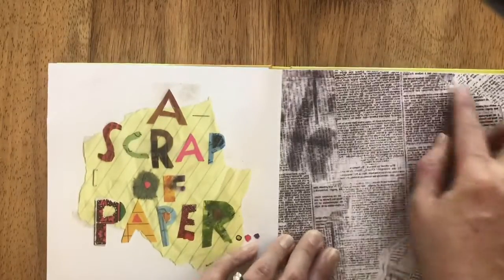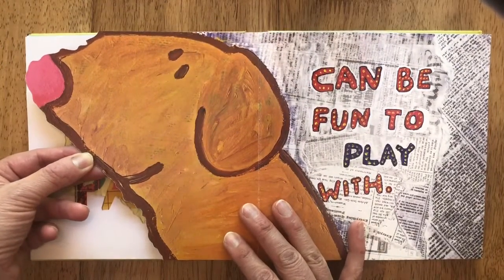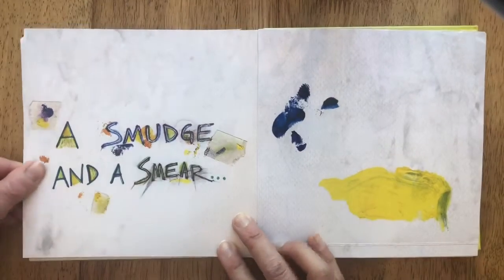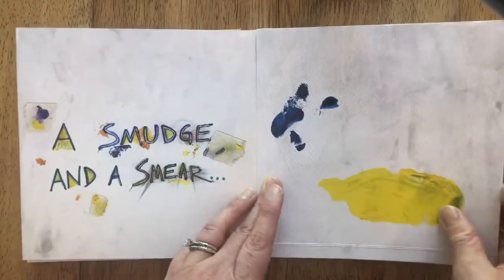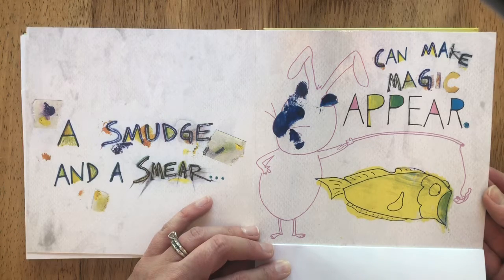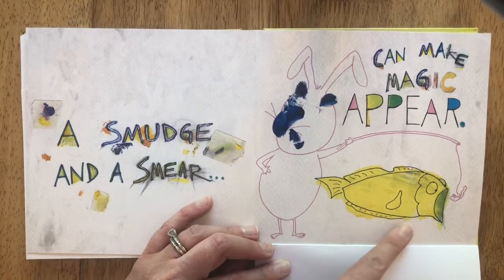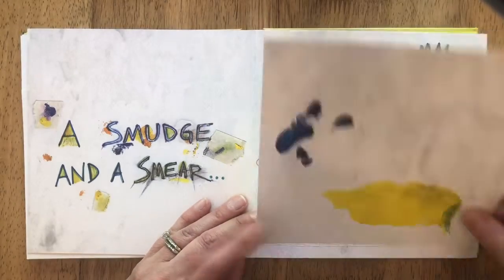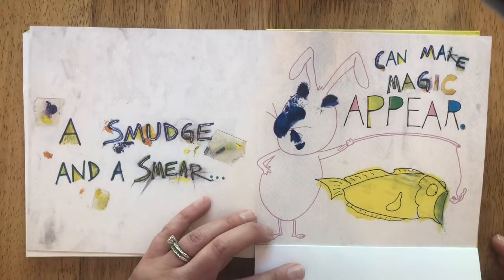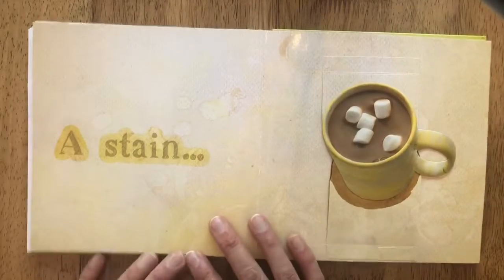A scrap of paper, a smudge and a smear — I make accidents all the time when I'm painting. A smudge and a smear can make magic appear. That's what they made with the smudge and the smear — they saw that and they made this, with the fish eating that fish. It's so creative!